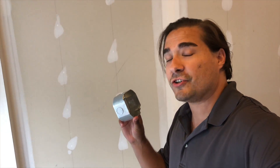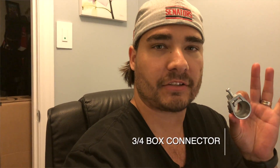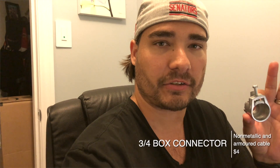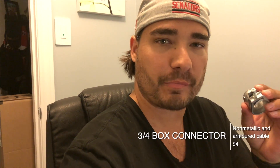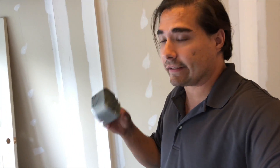Our next item will be our junction box. One thing I forgot to mention is that you'll also need a connector — this is a three-quarter inch connector — to connect to the junction box so that the wire will not strip. Don't forget this piece; it's very important.